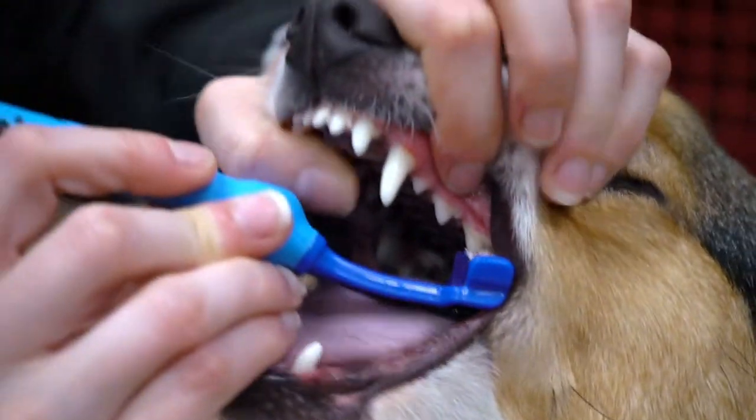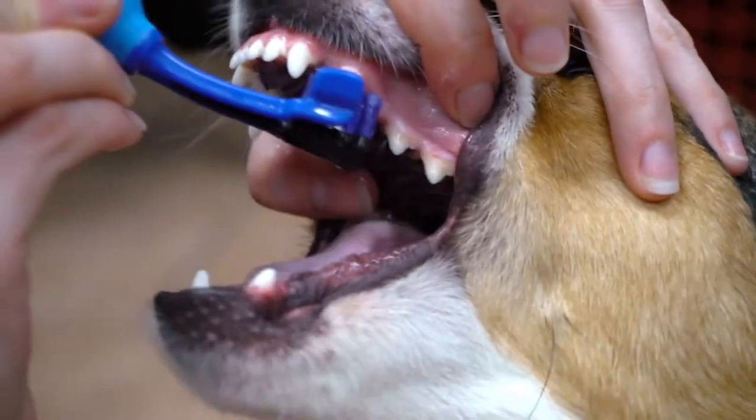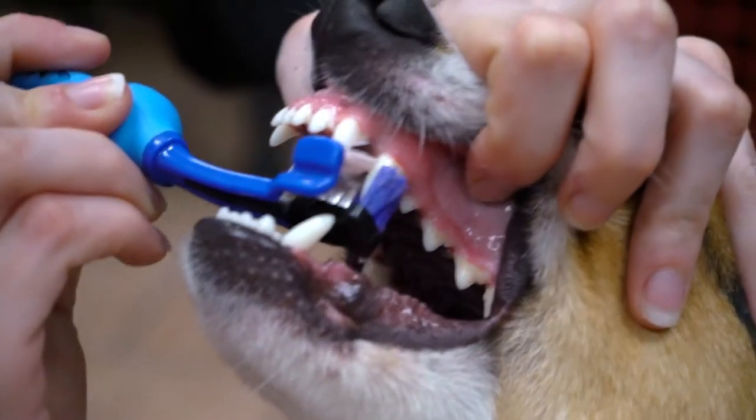We did, however, have much better luck with the actual toothbrush that came with this package. We found that it was a very effective tool for reaching all surfaces of the tooth. Obviously it will depend upon how cooperative your dog is, whether you use the chew toy or the toothbrush.